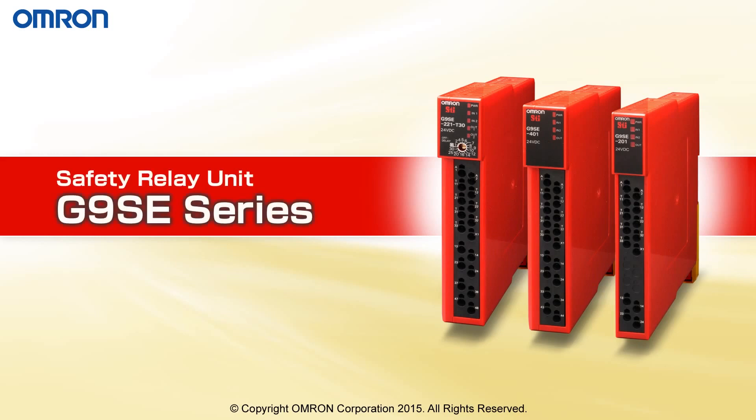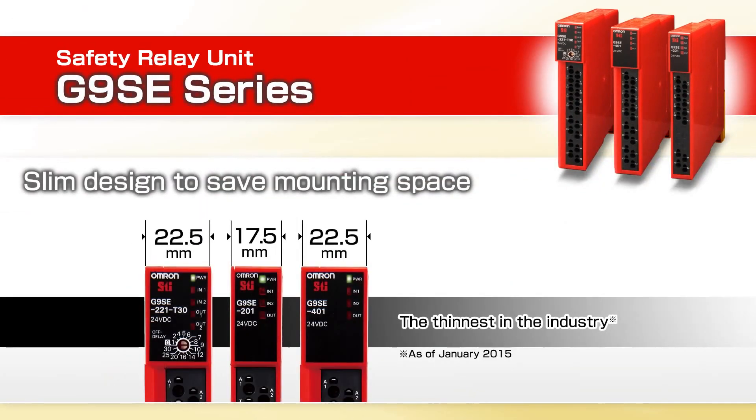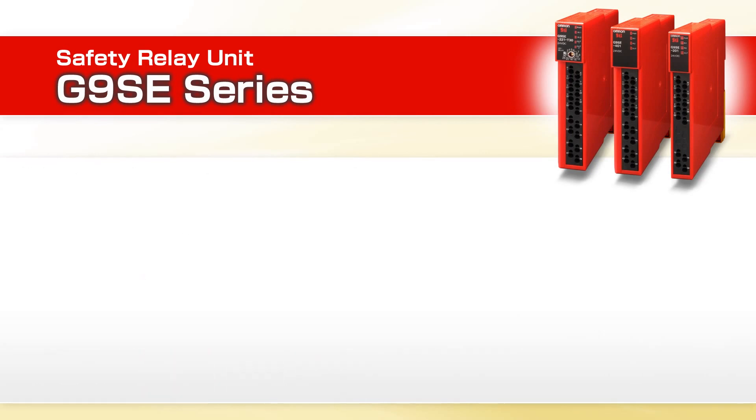Introducing the new G9SE Series Safety Relay Unit from Omron, with a slim design to save mounting space. Simplify your selection with only three models to choose from.